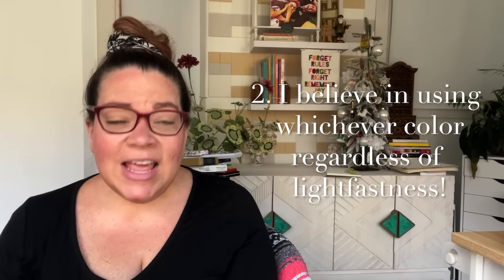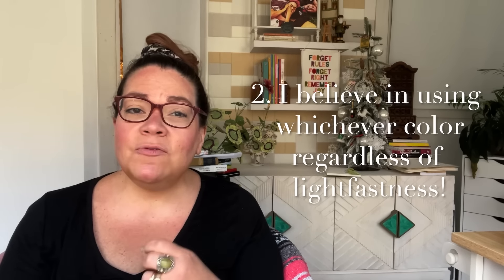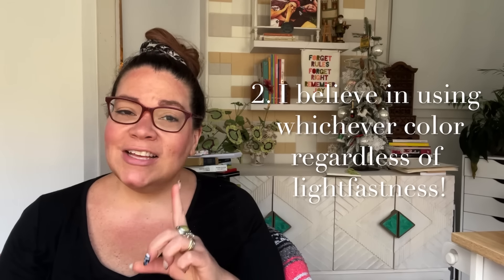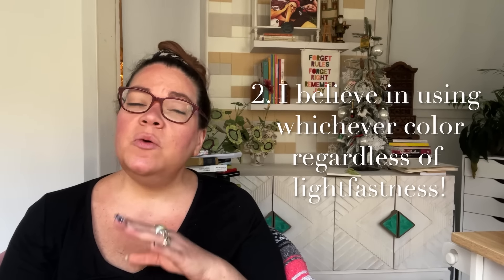Number two: I believe in using the colors and pigment combinations in your paint formulation that you really love — get ready for it — regardless of light fastness. There are so many ways to protect your paintings really well so that light fastness really doesn't have to be a huge worry.